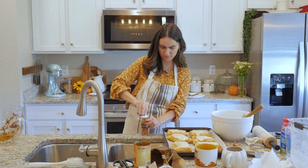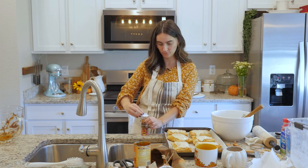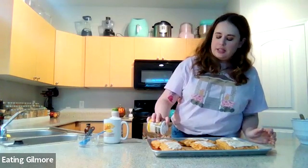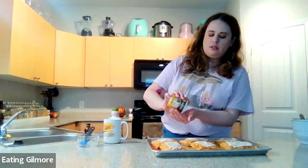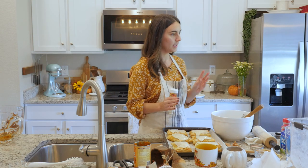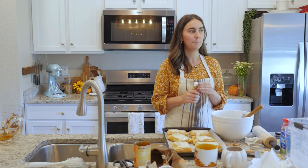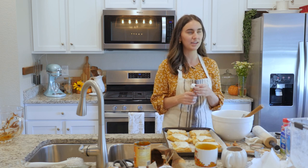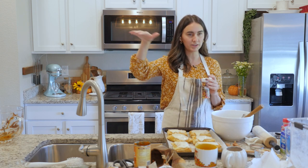Make sure I don't throw my sprinkles everywhere. What is your favorite fall activity? I think a goal of mine — which I haven't done yet — is to eventually go to New England. We have aspen trees here, which are really pretty, but I really want to see those big huge maples. I haven't had the opportunity to see those yet, so I think that would be the goal — to eventually do that.